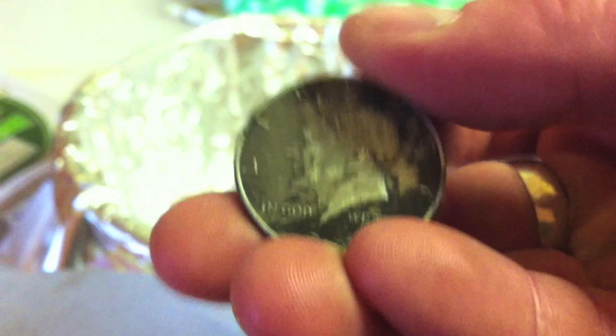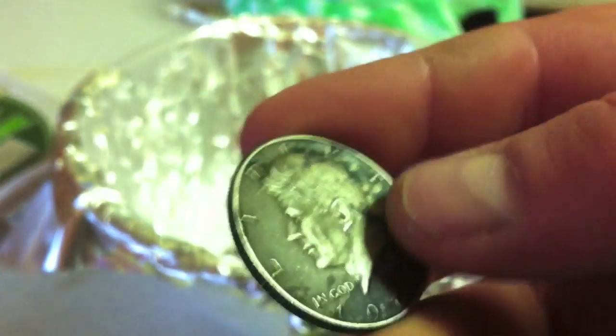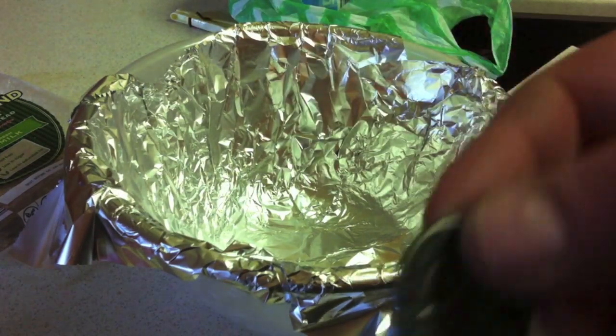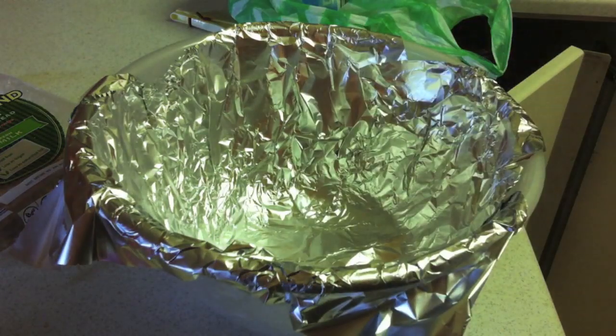I don't know what is on it, but I said I'd give it a go with this method. You can see all on the edges there — it's just a mess. So what you're gonna need is the boiling water — you can hear that in the background — and some kind of container with the tinfoil on the inside.